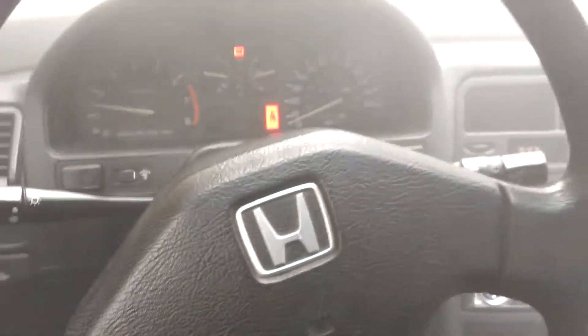Alright guys, this is a little update on my head gasket problem. This is all smoke inside my car, and outside is even worse — I don't think you can see across the street.